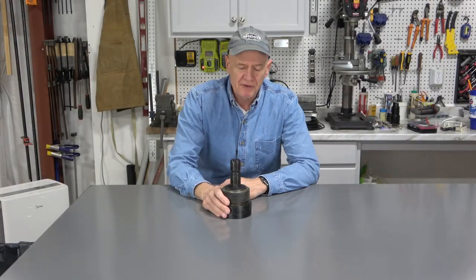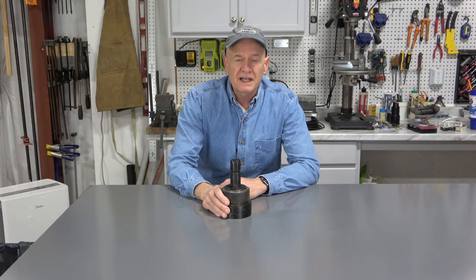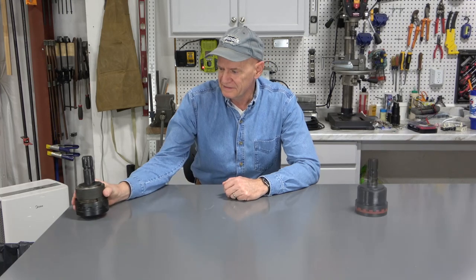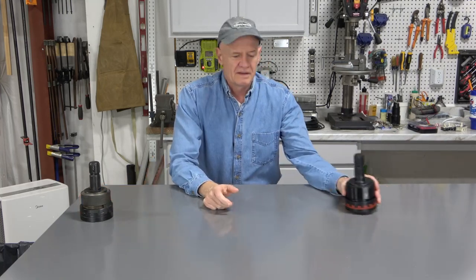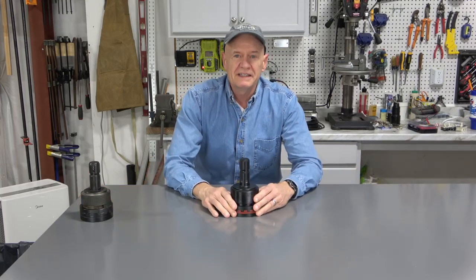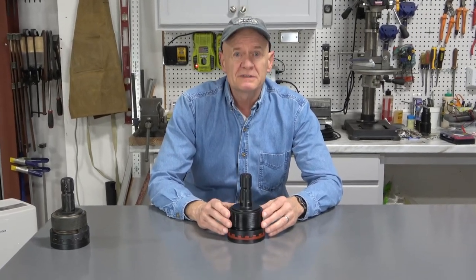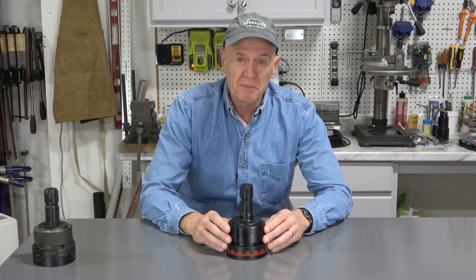The PTO Connect has served me very well, but it turns out that Tractor Add-Ons now has a new version of the PTO Connect, and that is the PTO SD Easy Max. This new addition to the PTO Connect family has some serious improvements over the previous version, in my opinion.